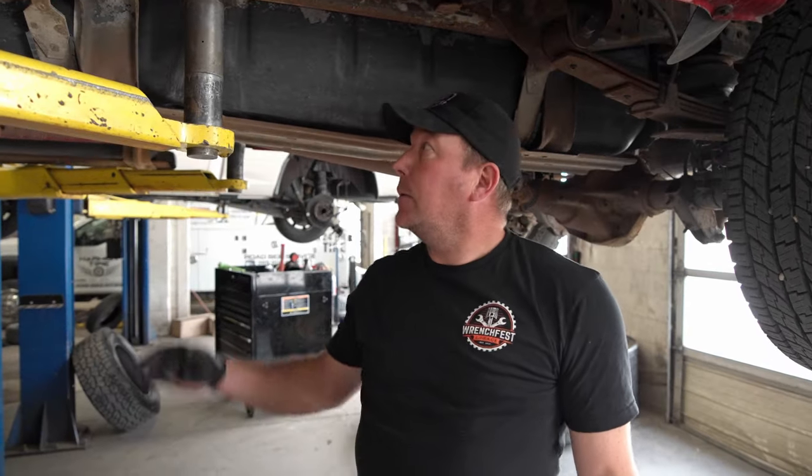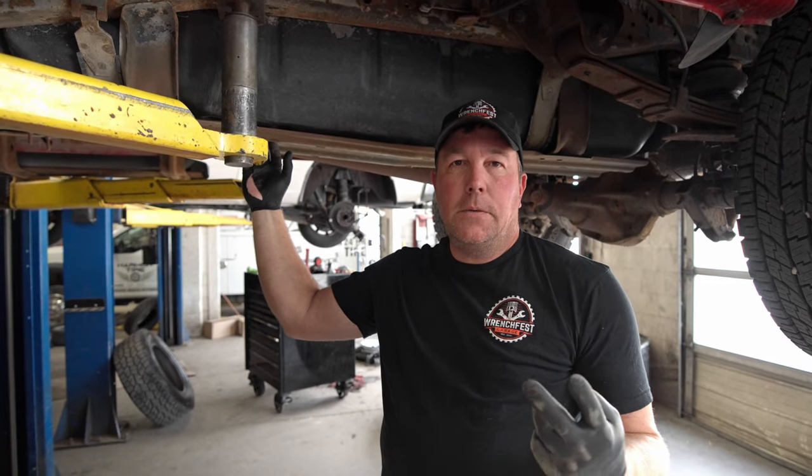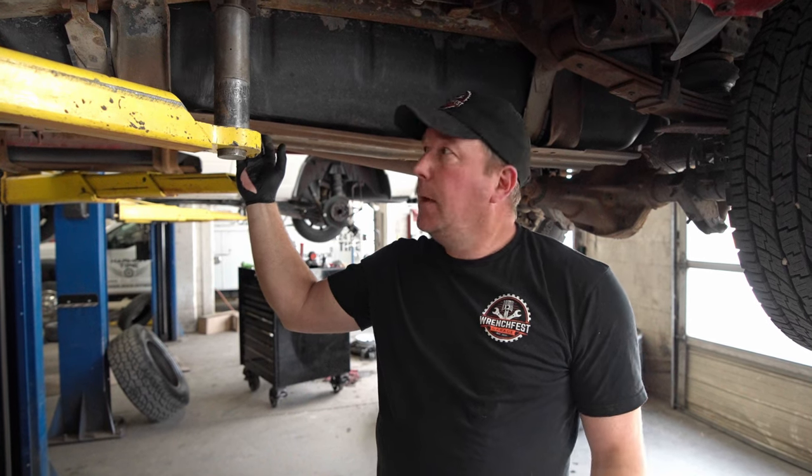This truck has about 180,000 miles on it and I don't know if these filters in this tank have ever been changed — I kind of assume they haven't. So I want to drop this tank and see what they look like. There's actually two of the little filter and one of the big filter. I don't know if it's called the filter but it sits on the bottom. Anyway, I'll show you what we've got going on when we get it down.